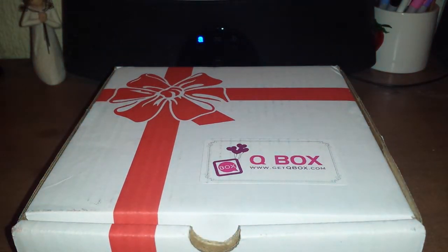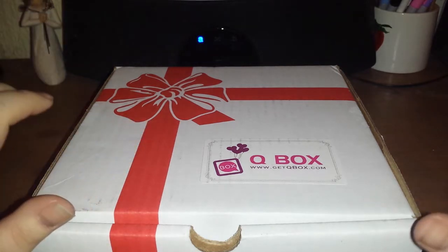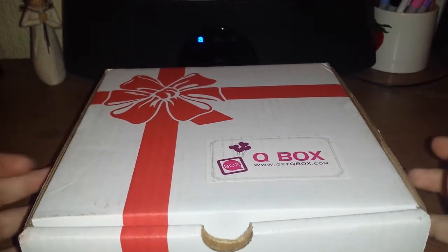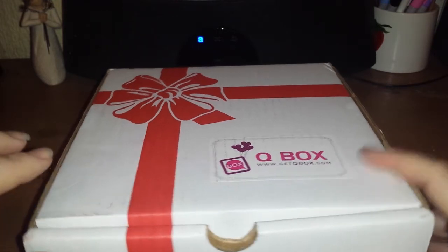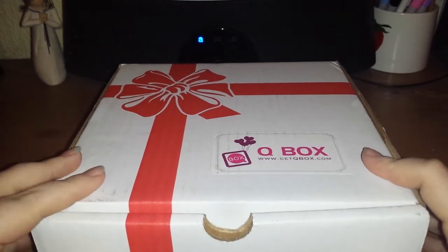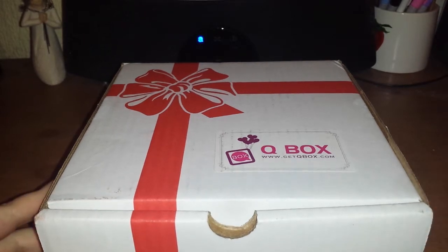Hi! So, guess what arrived today? Unfortunately, right before I was going to go to work today. I've spent all day because I wanted to unbox it and I just couldn't wait to get home to do it. So yeah, this is my third Q box. The previous ones, I got the 2014 November box, 2015 January box, and now this is the March box, which is a little birthday gift to myself.